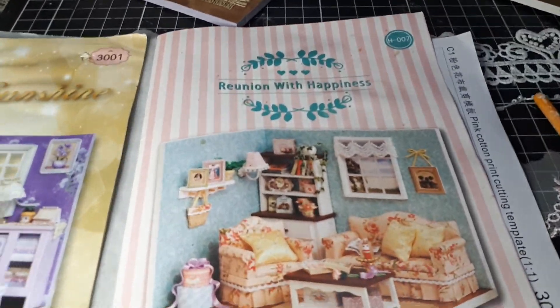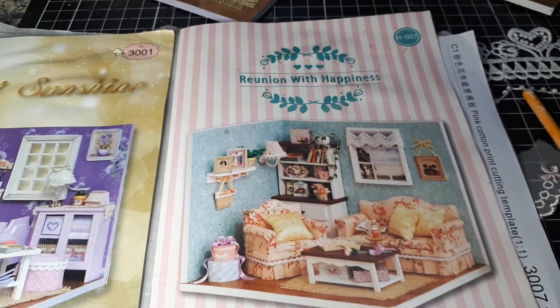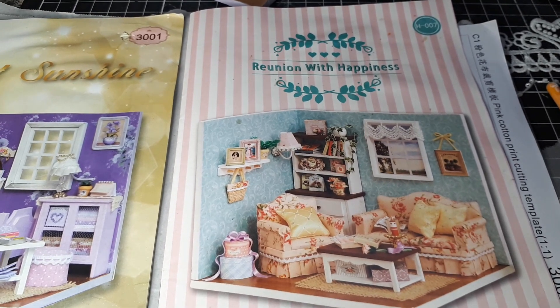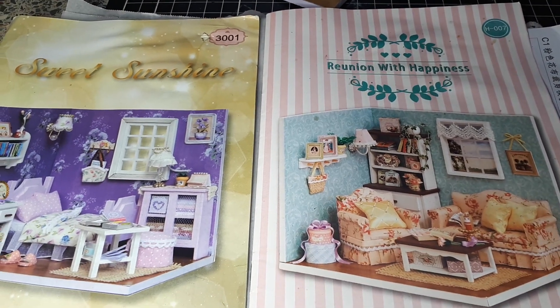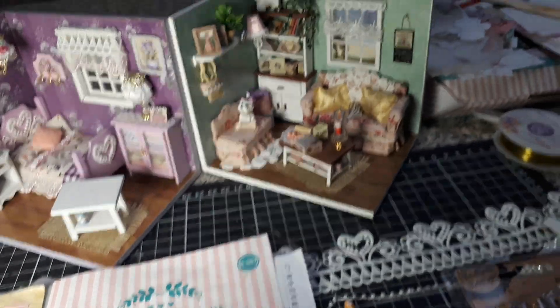Good morning my crafty lovelies, just updating you on everything that's going on. These are the kits I've been working on — this one is called 'Reunion' or 'A Reunion with Happiness' and the other one's called 'Sweet Sensation.' These are both available on eBay or on the internet; I think I picked them up for around about $13 each.